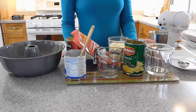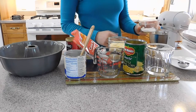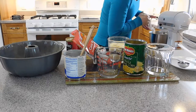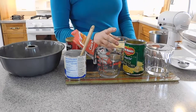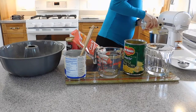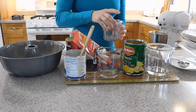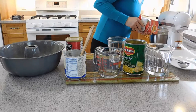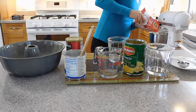Now that the wet ingredients have been mixing for a while, I am going to start to add the flours. First, the all-purpose flour. And now the corn flour, the fubá. And the coconut. This batter is very loose so you can put everything in fine.